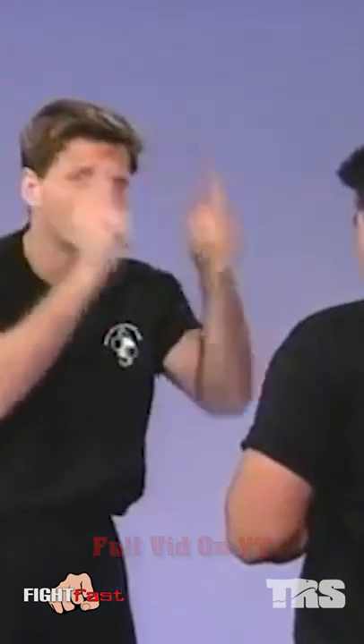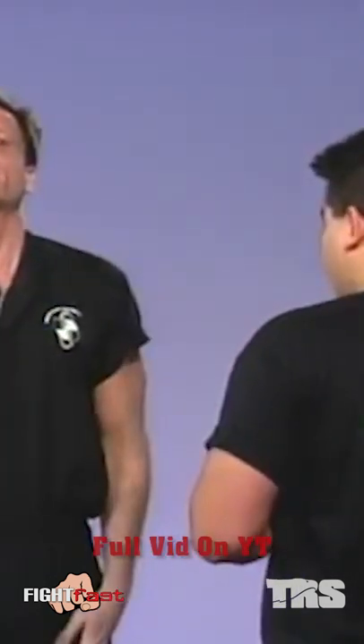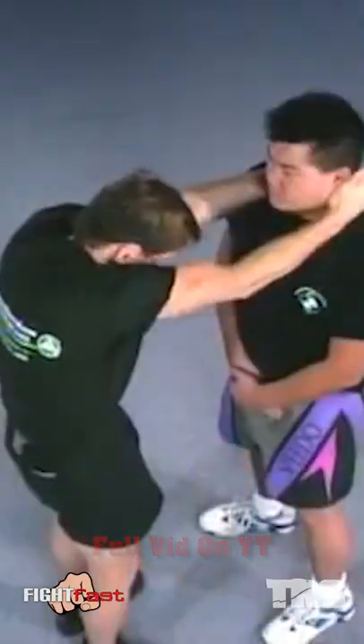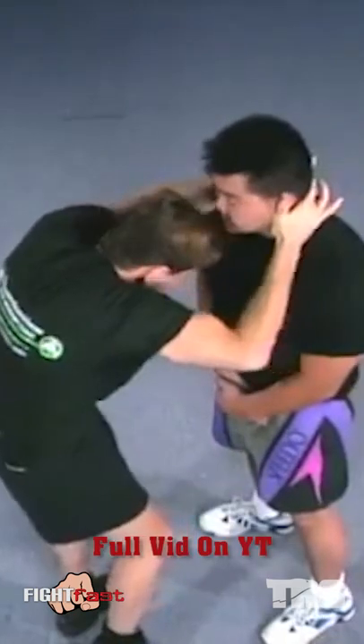Basically what we want to do with the partner is just get the feel of training. You have to tell your partner right away to tighten up his neck first — if he tightens up his neck, there's no chance of colliding. When he tightens up his neck, boom — slowly, boom — that's the headbutt.